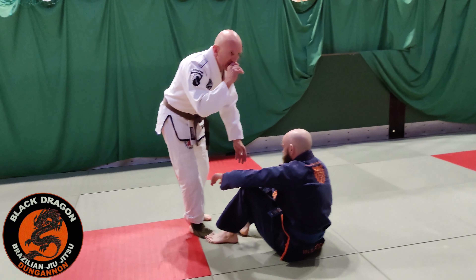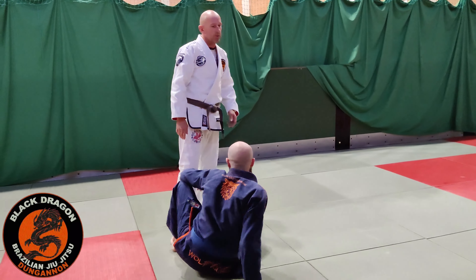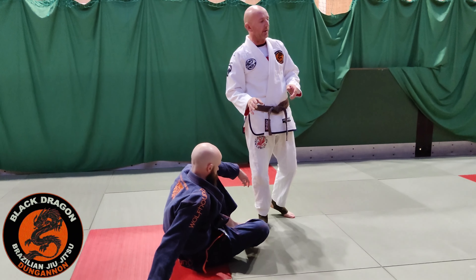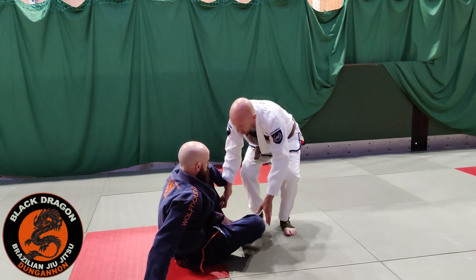Week 1 of De La Galaxy Guard. Like we talked about on Tuesday, De La Galaxy Guard is taking weaknesses out of De La Hiva. So let's just talk about De La Hiva first.